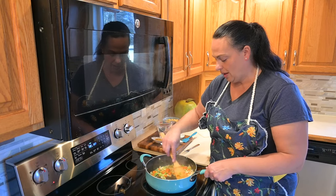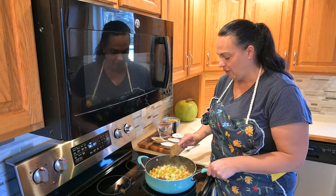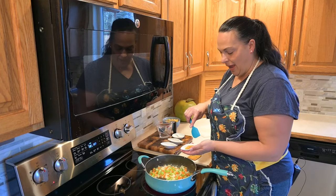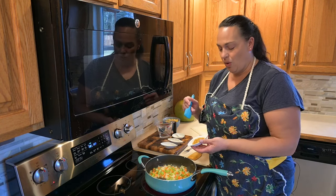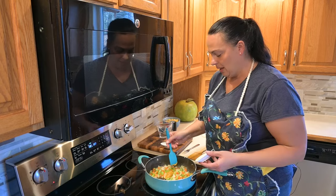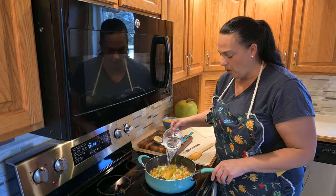You can already see the beautiful color that's happening, and the smell — that oregano just has such a perfume to it. We're going to add in some chicken bouillon. You can do either cubes, or this is a paste style that I like. We'll add some of that along with two cups of water.